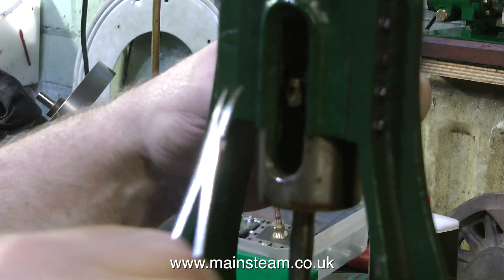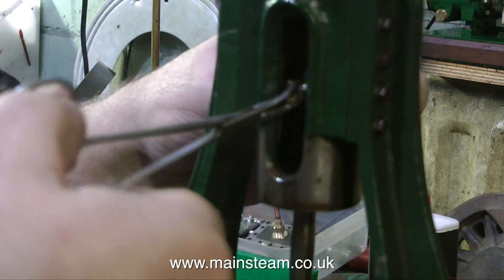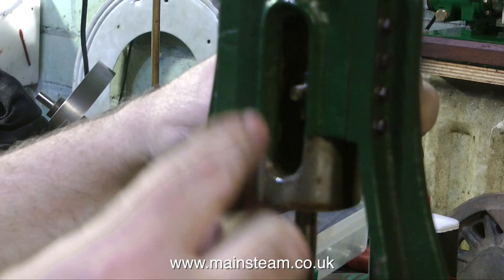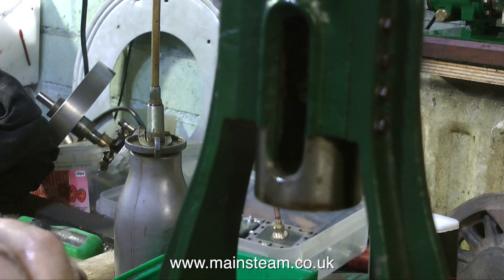In this clip I'm removing the gudgeon pin from the small end of the piston rod, which is a bit of a rattle fit anyway. The way it's fastened to the engine is a bit bizarre — it's sort of a round piece of metal with flats milled on it, so I'm holding one end in a pair of forceps and the other end with a spanner. I think I'm probably going to make a better arrangement than this. But that's it for now — thanks for watching and I hope you found it useful.